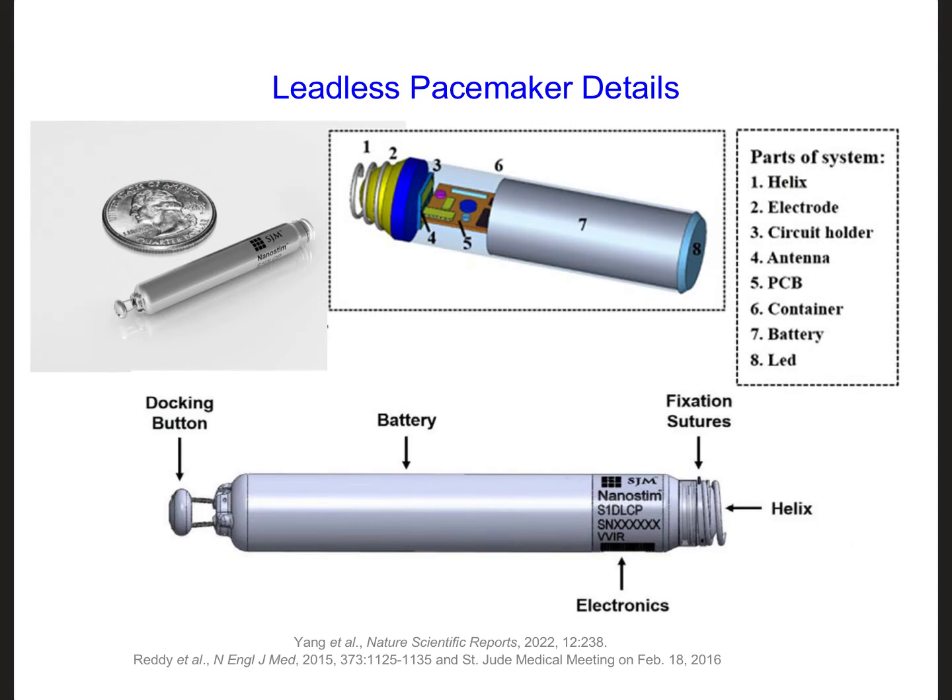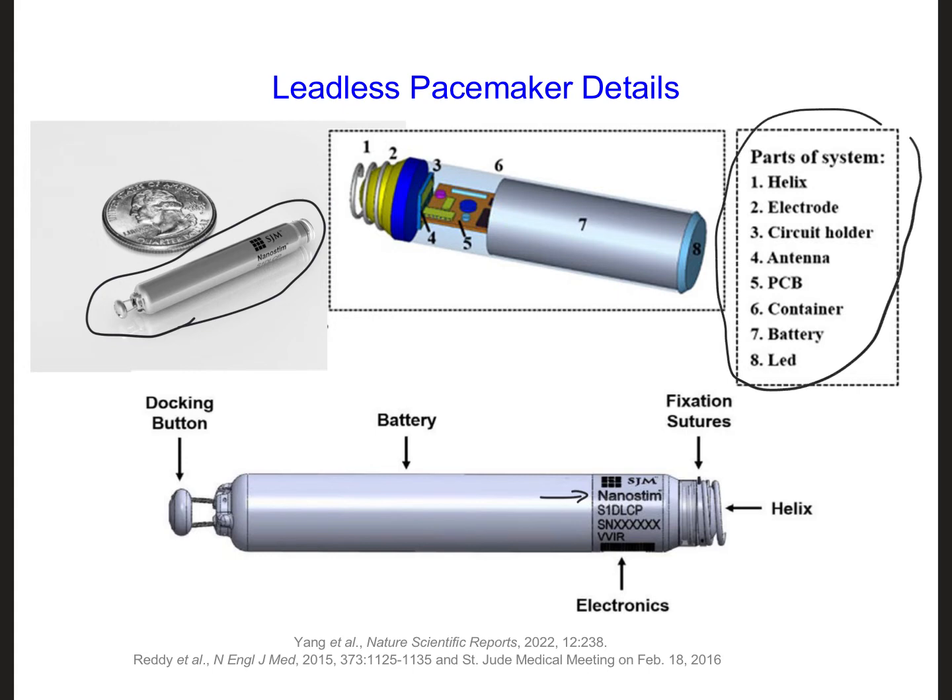To fit inside the heart, the components of the pacemaker must be optimized to work on a small spatial scale. This example is called the Nanostim — it's just a little bit bigger than a quarter. The labeled parts include: the helix which allows it to be planted and attached to the heart, the electrodes, and a circuit that is programmed to have it do its job. You'll also notice that there's an antenna, number four.